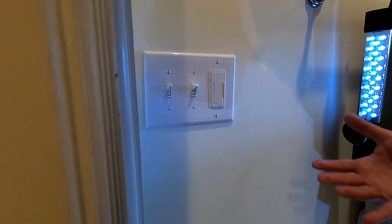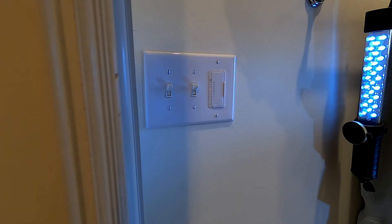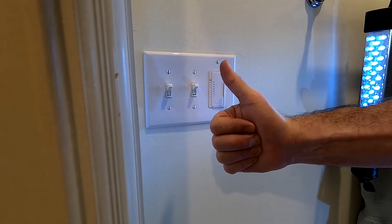I'll leave it set to 30 minutes. That should be plenty of time after a shower to let all the steam and humidity get taken out. If I can fix it, so can you.